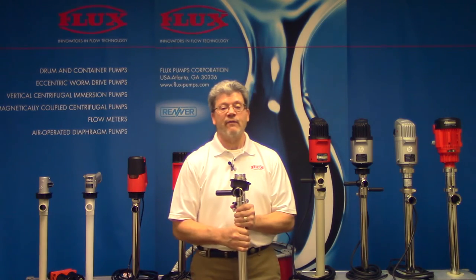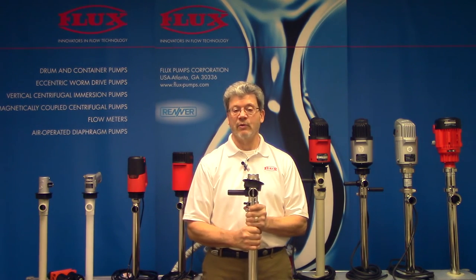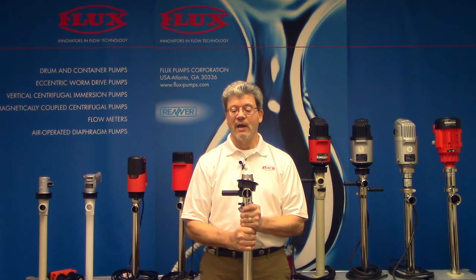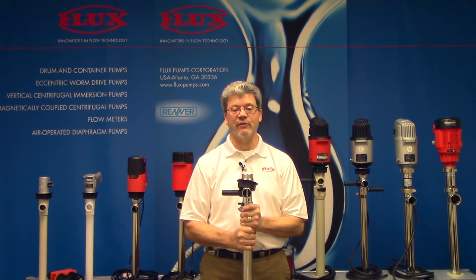So when you have an application where you need to pump and mix, I would highly recommend giving consideration to the Flux F426 pumping and mixing unit. I hope you find this informative and thank you for your time. Tim Sullivan, Flux TV.